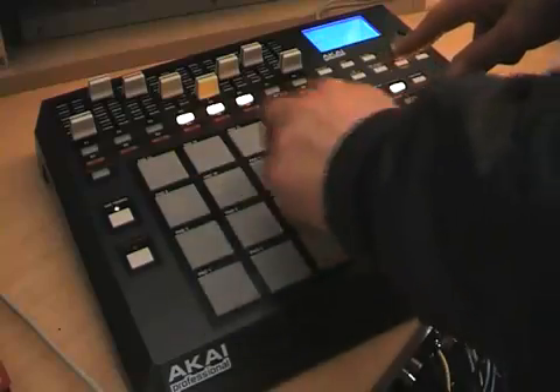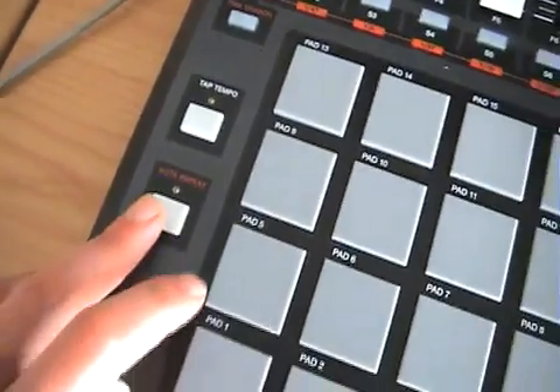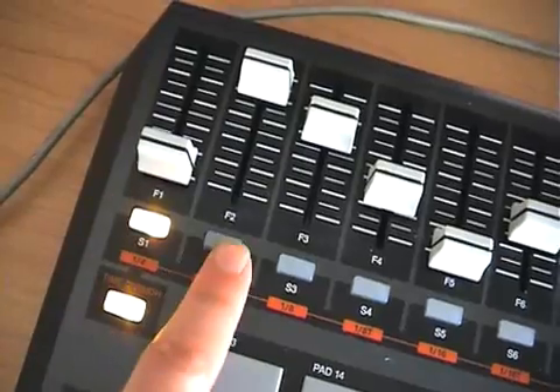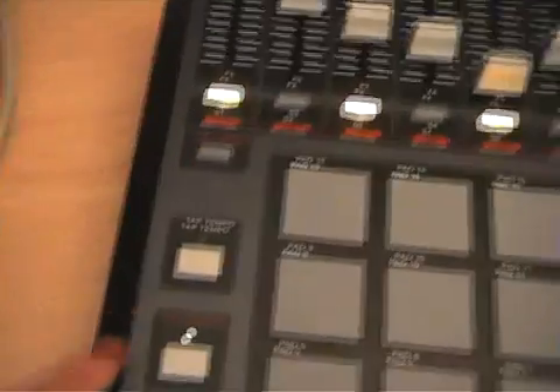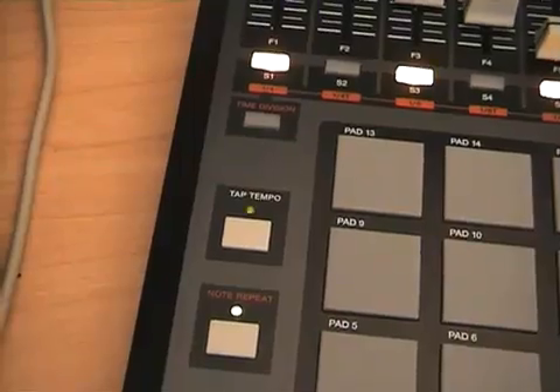Both these modes have dedicated buttons on the right hand side. Another MPC trick is the note repeat feature. This works in conjunction with a row of time division switches underneath the faders. In this mode the pads trigger notes in precise beat intervals from quarter notes to 32nd note triplets. When you synchronize to the internal MIDI clock it works alongside the tap tempo button as a master controller.